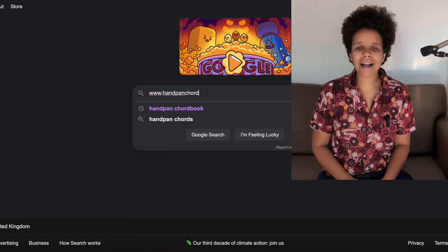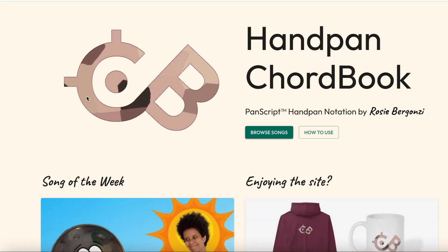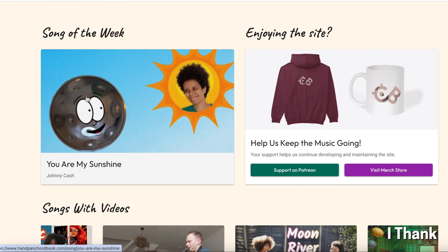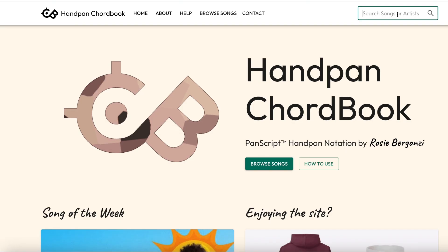Welcome to the Handpan Chordbook, a brand new way to use your handpan to play songs you already know. You'll see a load of different song options on that front page, so choose one that takes your fancy, or use the search bar to search by artist or song.